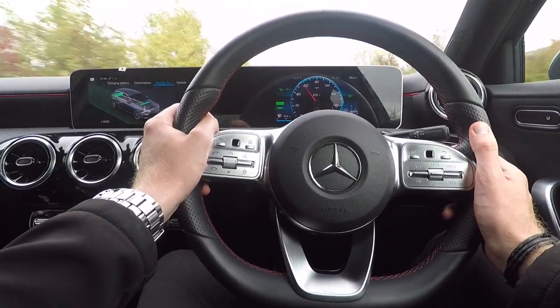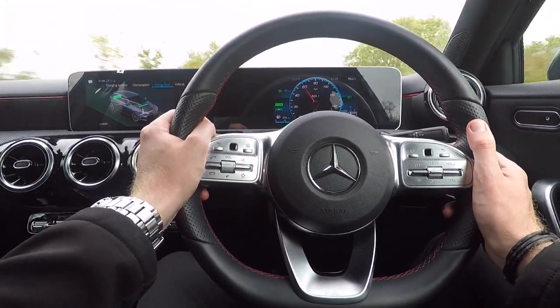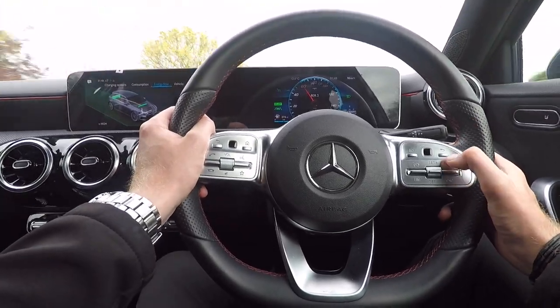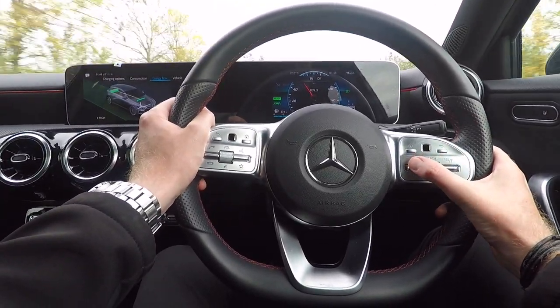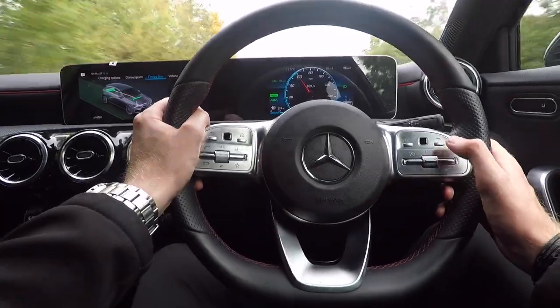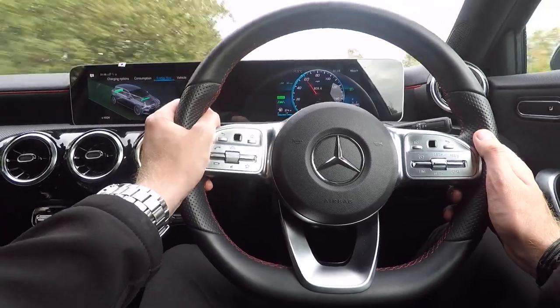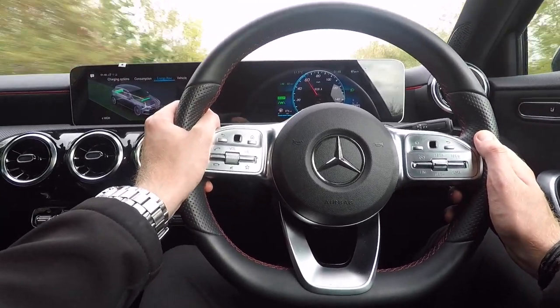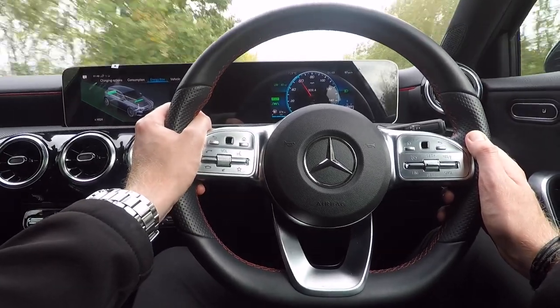If you prefer to drive with your feet on the pedals, you can use the speed limit function. Engaging this is done by the button on the left-hand side. Press that up and then, just like setting your desired speed on the cruise control, press the central button. Here we can see that we've activated the speed limiter at 60 miles an hour. The car won't let you push past this speed unless you put your foot all the way to the floor.